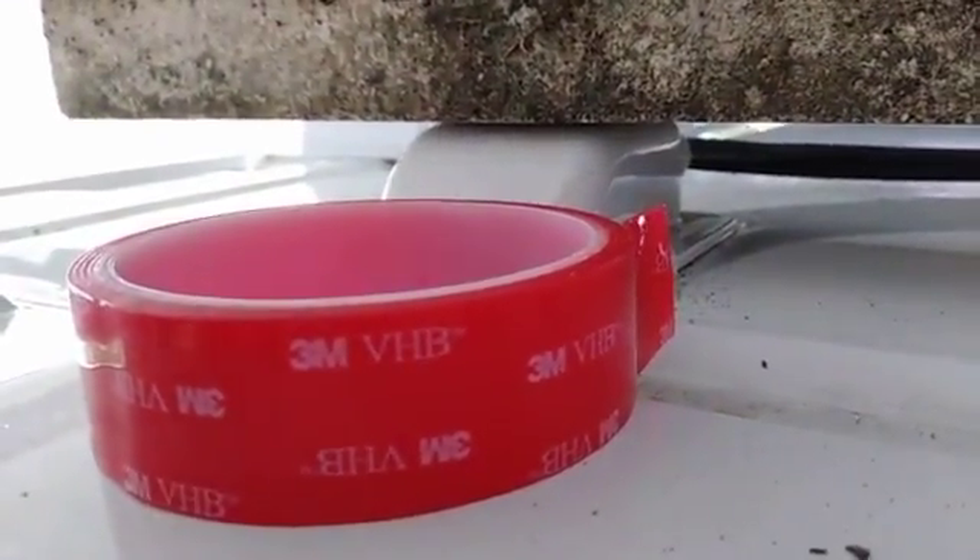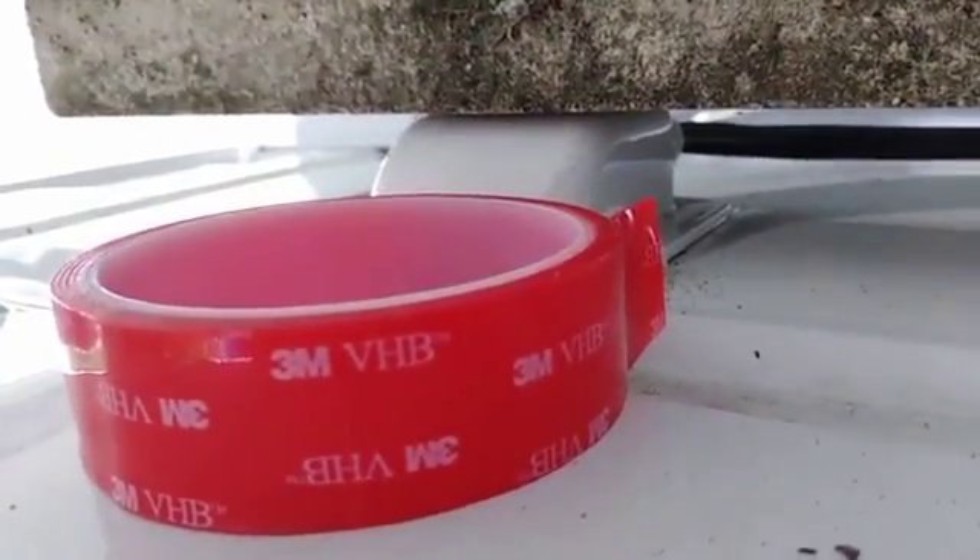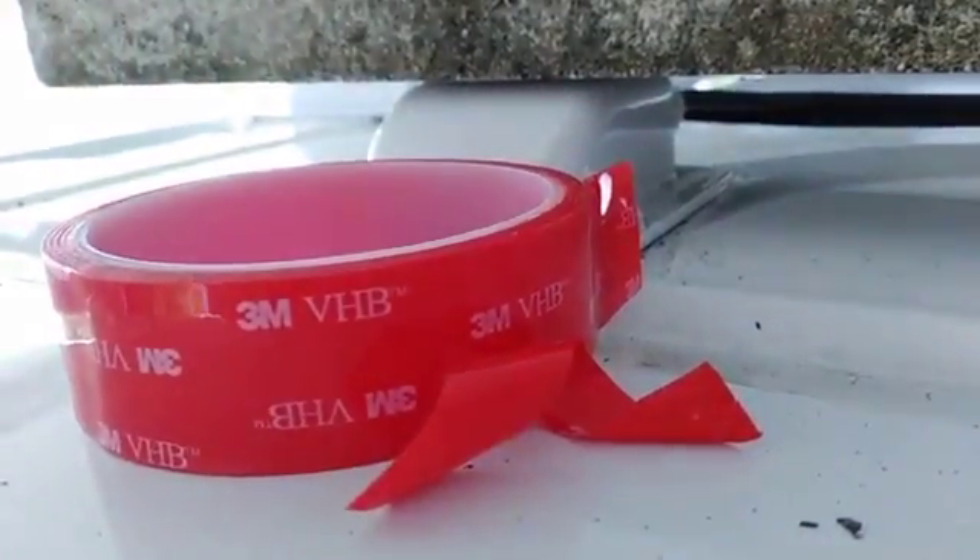This is the 3M VHB tape. I cut it in half because the distance I'm covering is roughly half an inch, and this is a one-inch tape.